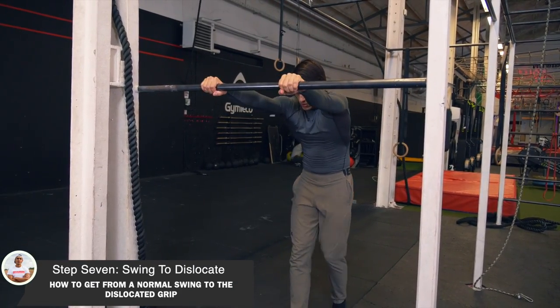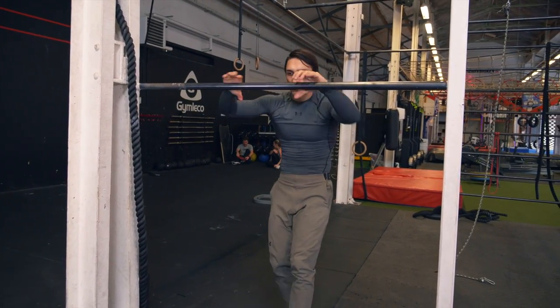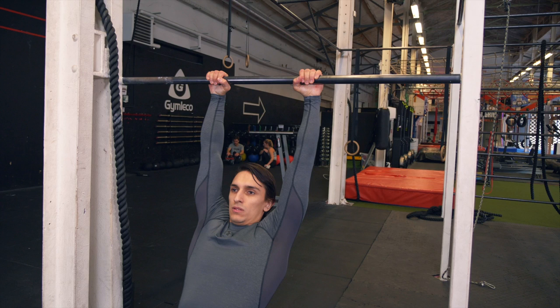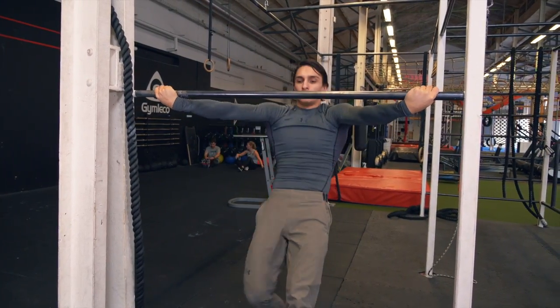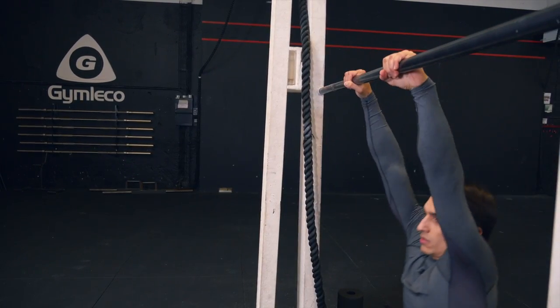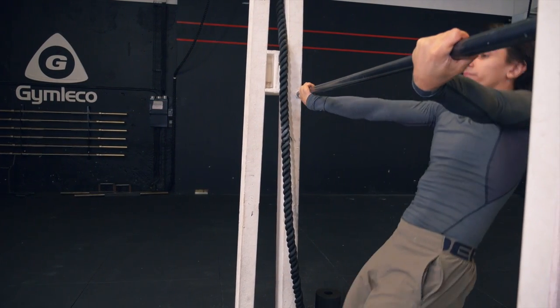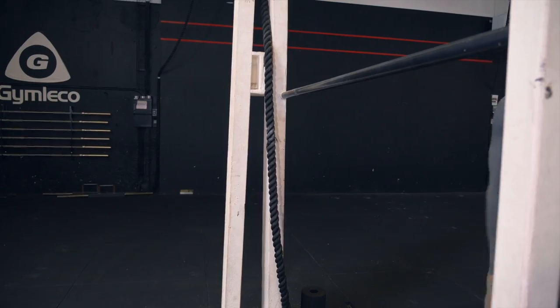The last step is the transition from a normal swing to a dislocated grip. Practice this on a lower bar first. When you have almost come to the highest point in the swing forward, you want to push your chest up almost like you are arching your upper back. Then do a small pull up at the same time, release the grip, and change it to a dislocated grip while you still push your chest up. A tip is to almost hit — not hard, but touch — the bar before trying to grab it, because then you will know where the bar is and can just close your hands and get the swing. Your hips should be pushed out and not bent. Once you've done this a couple of times on a low bar, it is time to do it on a higher bar.